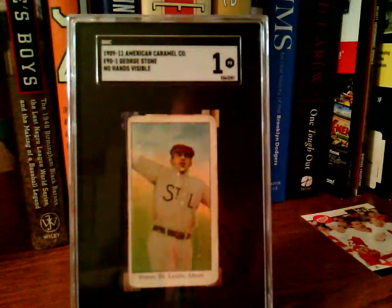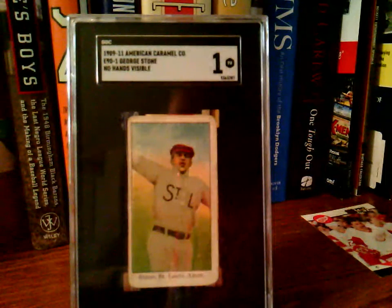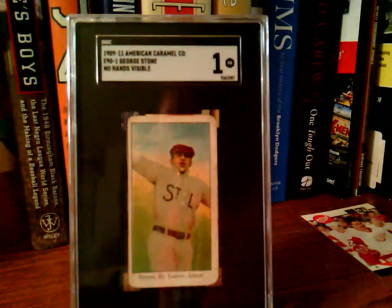He debuted with the Boston Americans on April 20th of 1903, but that time was short-lived, and he was farmed out to the Milwaukee Brewers of the American Association, who were managed and owned by Hugh Duffy at that time. In 1904, he stayed with the Brewers and hit .406 with 254 hits in the year. The Washington Post claimed he was so highly regarded in Milwaukee that the press there called him the premier hitter in the world right now. I thought that was kind of funny.